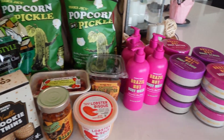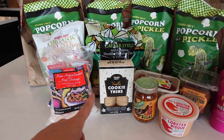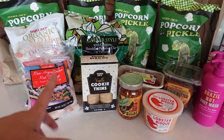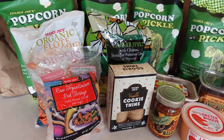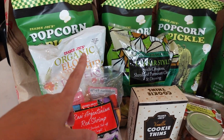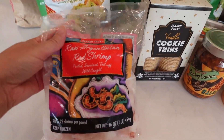Home from the big old Trader Joe's and as you can see I didn't get a ton for this week. I did a big TJ's shop last weekend so I stocked up quite a bit then and I just didn't really need a ton except for quite a few seasonal items, so let's just jump into it.